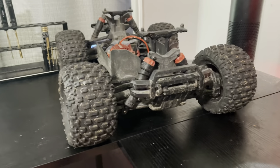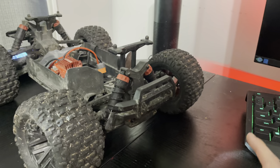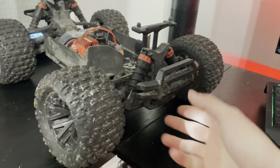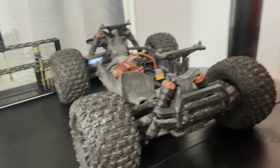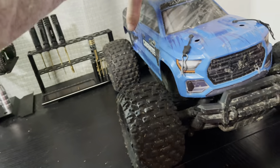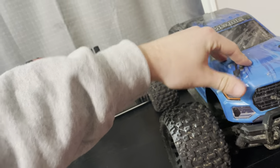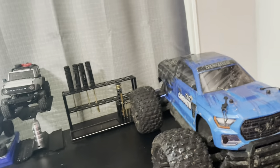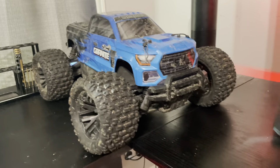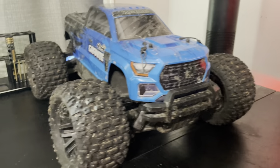Beautiful truck — haven't had really anything break other than after the first two weeks of owning it I decided to jump it off the roof and broke a front shock. But that's a nice little truck. Runs really well, does probably about 25mph, but it's starting to get up there now that I'm messing with the gearing. I just love that short wheelbase monster truck look.